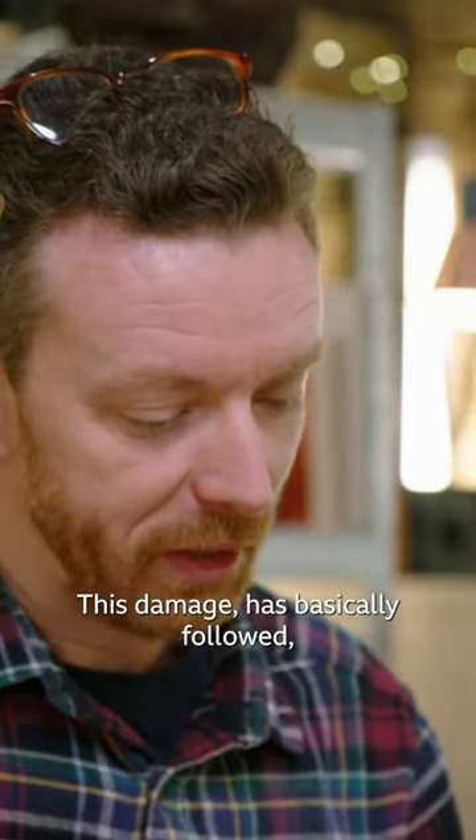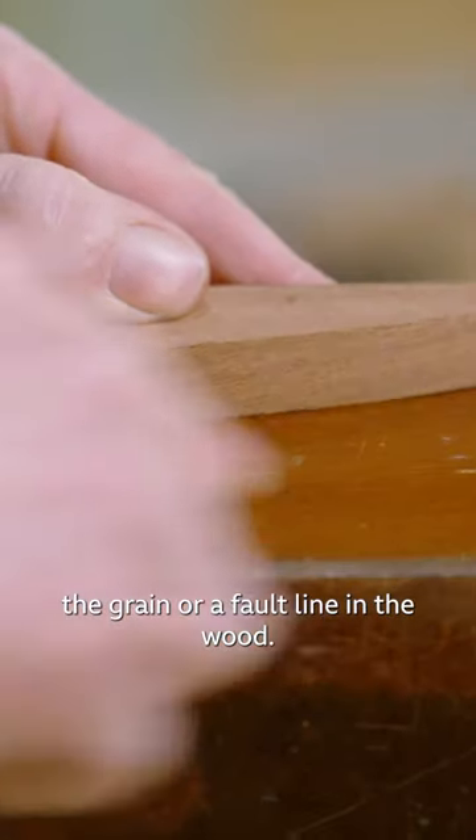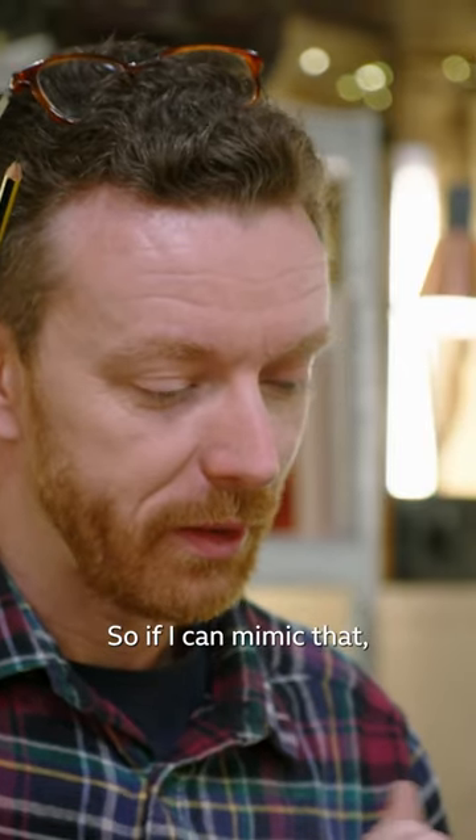This damage has basically followed the grain or a fault line in the wood. So if I can mimic that, it means that the repair won't be quite as obvious as if I got a square cut.